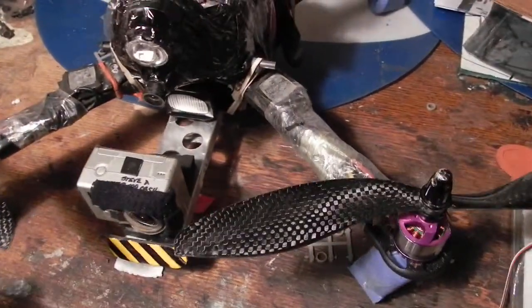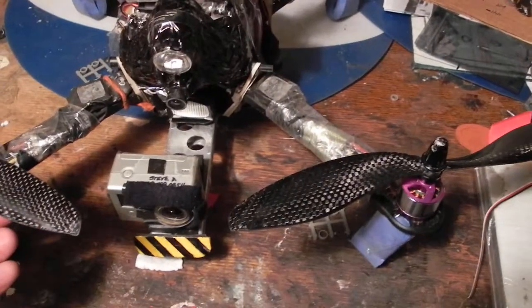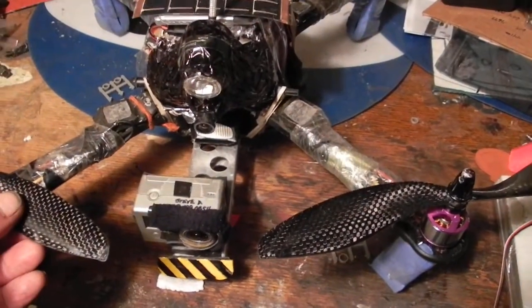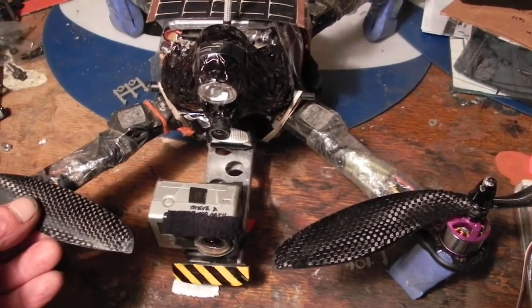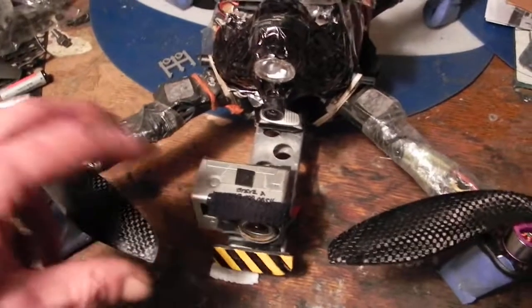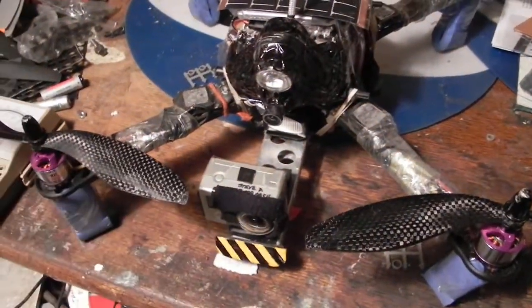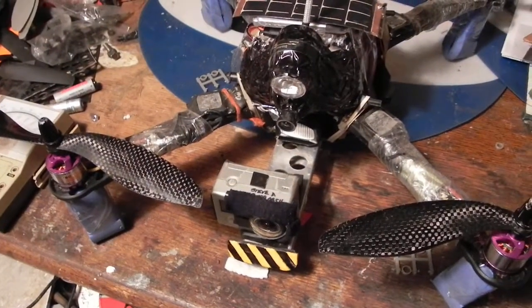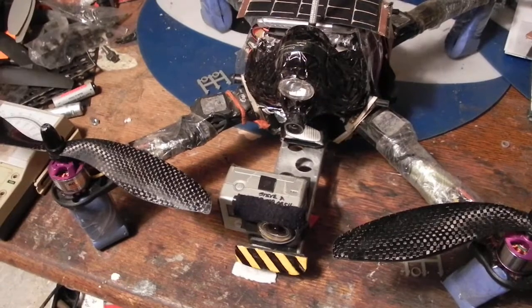These are four for $19.99 at WTO Toys, so WTOToys.com. They have a bunch of stuff there — multi-rotor stuff. They actually have some pancake motors that you don't see on eBay, 900KV 50-05s, I think.